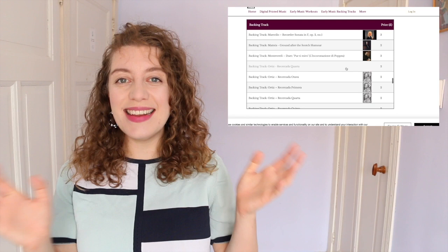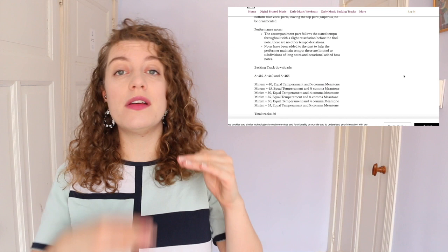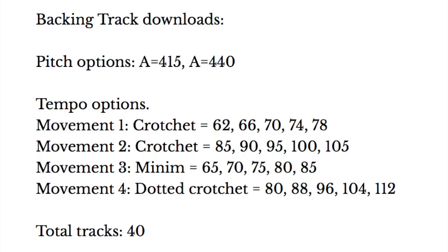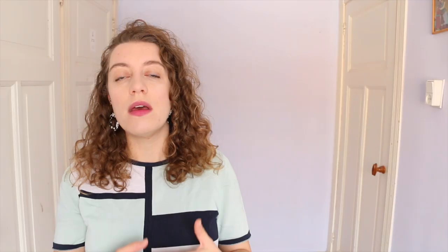For fantastic quality keyboard accompaniments I really recommend catonthekeysmusic.co.uk. This is put together by Martin Perkins from the early music department at Birmingham Conservatoire in the UK, where I studied, so I've known Martin for a very long time. He's recorded excellent quality continuo and in terms of historical performance practice it's great — you can choose your tuning: modern, baroque, renaissance, and even your temperament: equal temperament or meantone. He's got harpsichord, he's got organ, you can try them in all different tempi. It's priced at around three pounds per piece and for that you'll get each backing track in all those different tunings, temperaments and tempos — amazing value for such good quality.